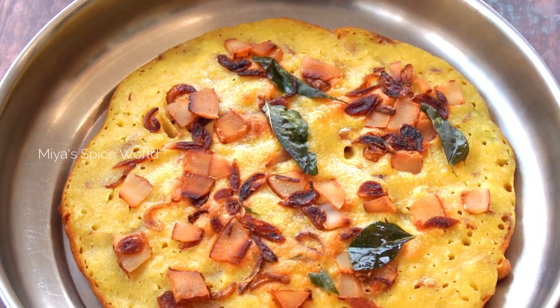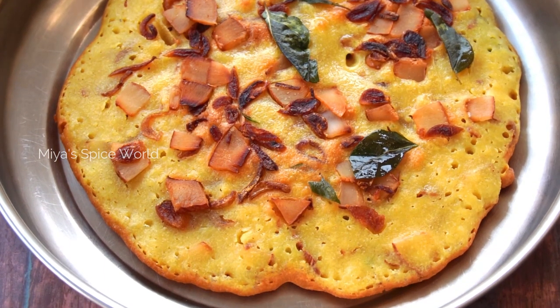I will be showing you two ways of preparing this Appam. So let's check out the recipe.